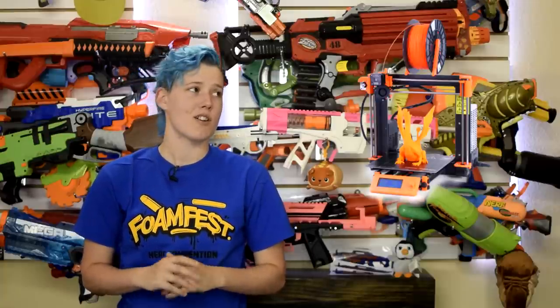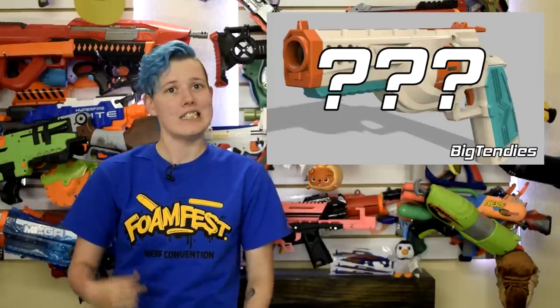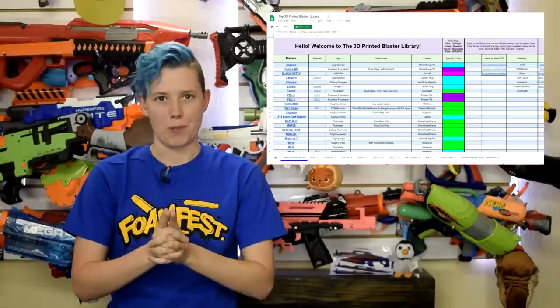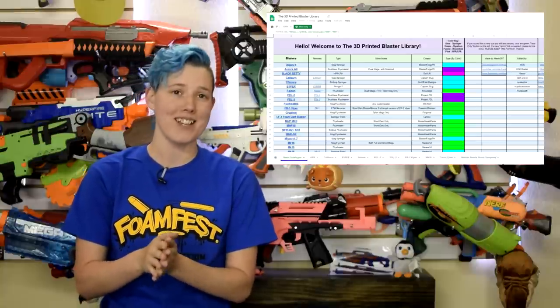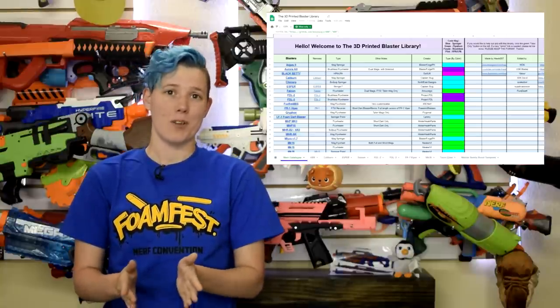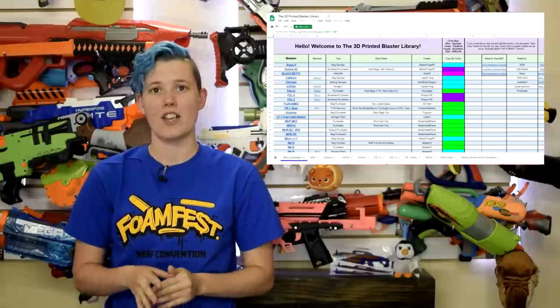Let's say you just got a 3D printer. What do you do first? There are so many community-made parts and blasters and remixes — how are you supposed to choose? Do you start with the Caliburn because the instructions are so easy to follow? Do you try something with lots of electronics and code required like the FDL? This library will make your choice way harder. There are so many community-made blasters, it's just insane, but having access to all the files in one place is amazing. Thank you to Hawkeye007 for compiling this list, and to the editors for keeping it updated, and especially the creators for giving it so much content.